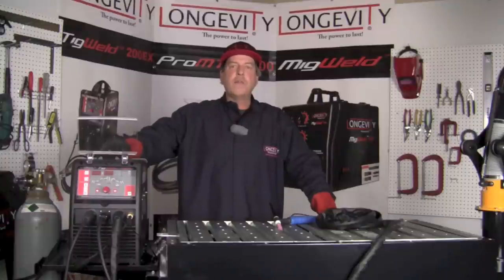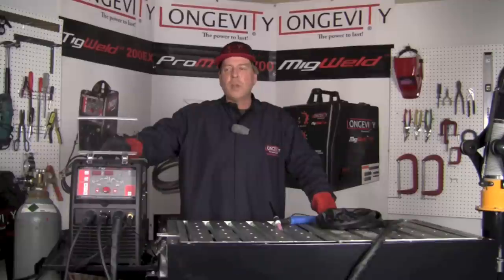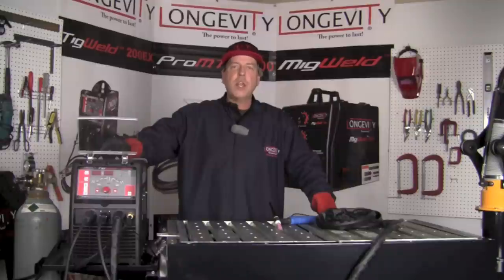Thanks again for hanging out for a few minutes and taking a look at some of the capabilities of the TIGWELD 200EX. If you like what you see, subscribe to our YouTube channel. If you'd like to see more about this machine and others, take a look at our website longevity-inc.com. Thanks again for hanging out and we hope to see you back here real soon.